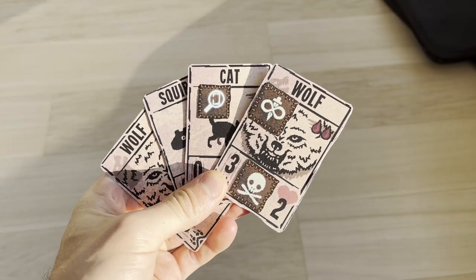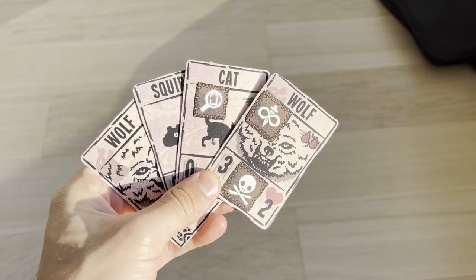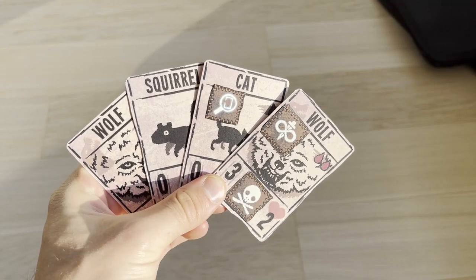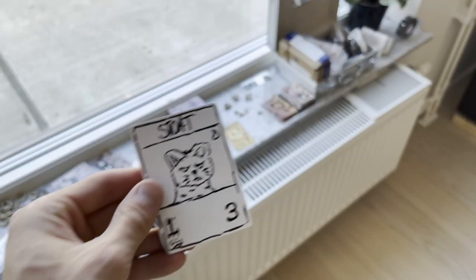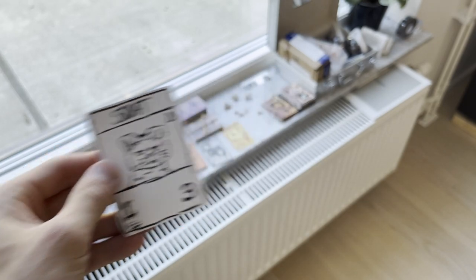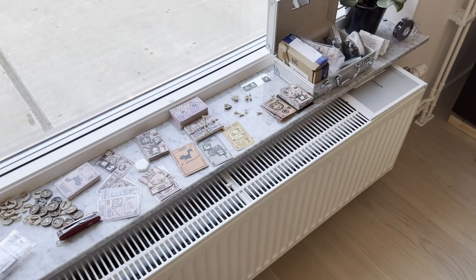The barrier for entry to make your own IRL inscription stuff is really low. You decide yourself how high you want to set the bar. I started by drawing on paper and then moved on from there. Now I have a whole set of cards and accessories related to inscription.